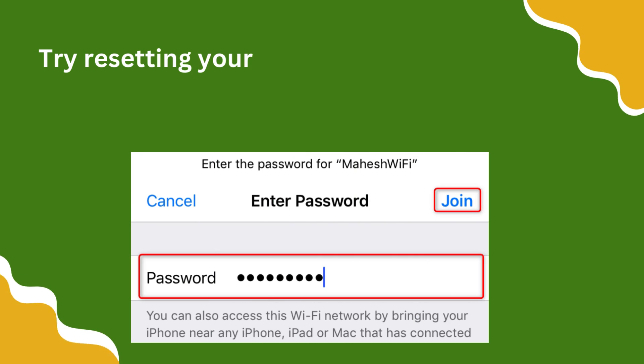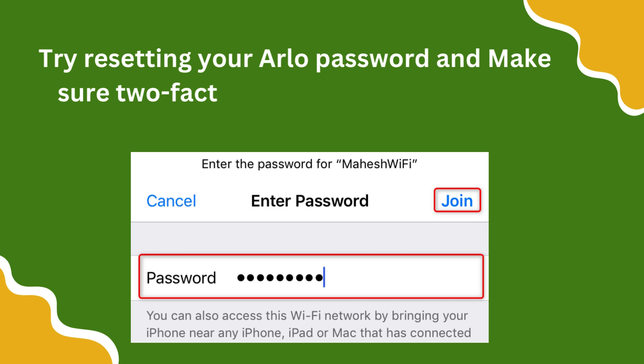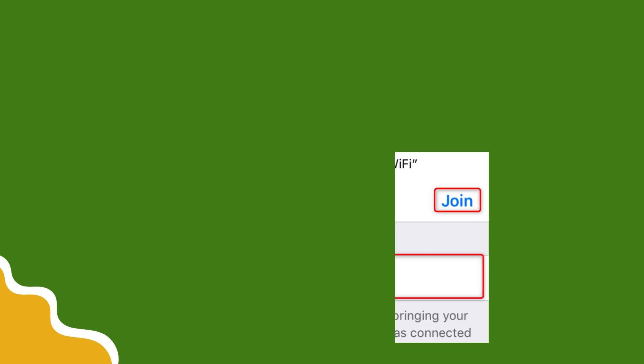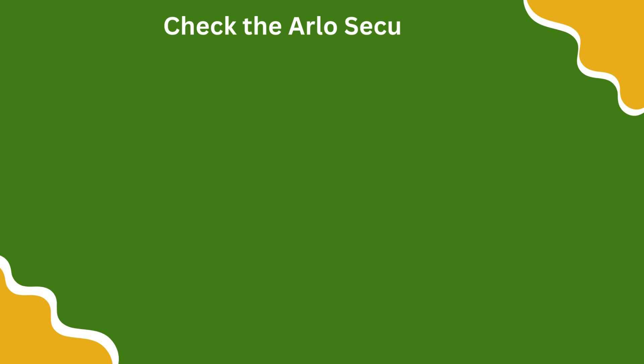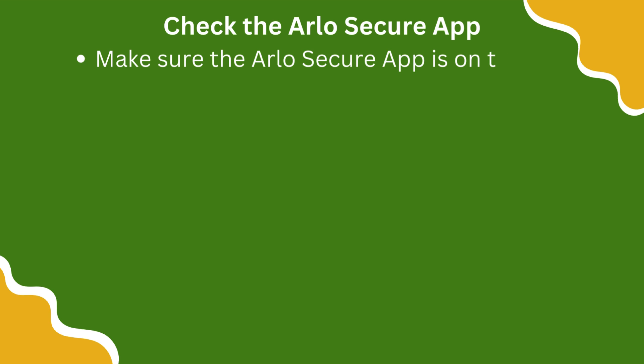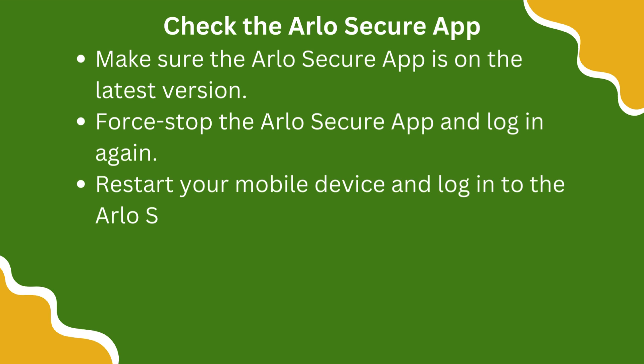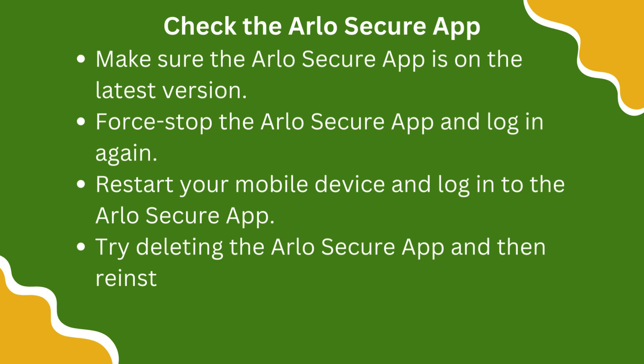Try resetting your Arlo password and make sure two-factor authentication is set up correctly. Check the Arlo Secure app and make sure it is on the latest version. Force stop the Arlo Secure app and log in again. Restart your mobile device and log into the Arlo Secure app. Try deleting the Arlo Secure app and then reinstall it.